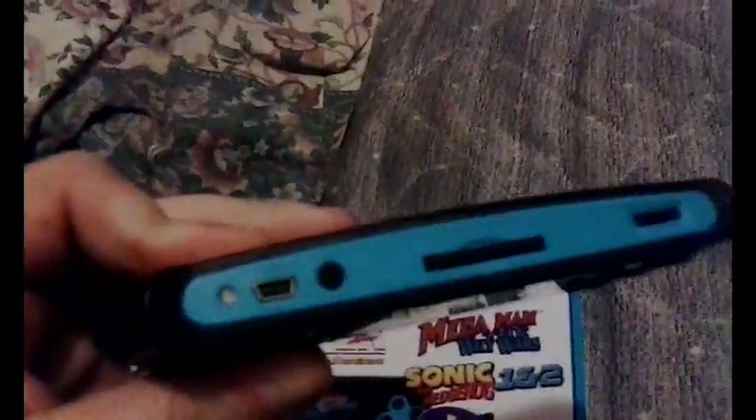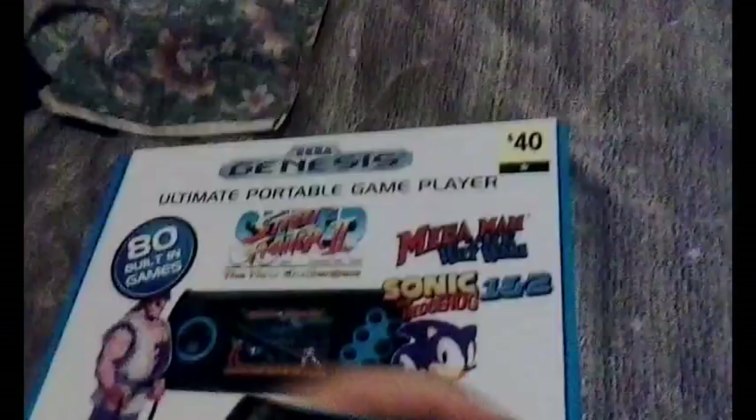Actually, the bottom has the headphones and the top is actually a TV out. Sounds good so far, but there are issues. Let's look into some of these issues.